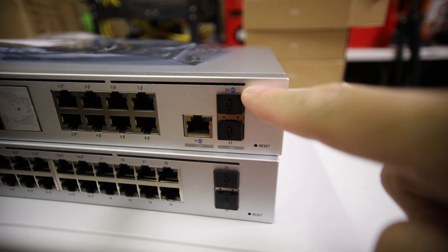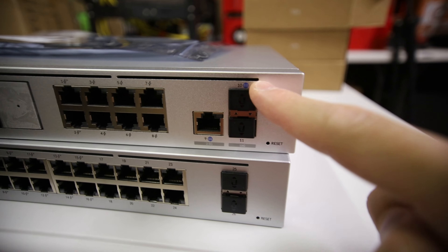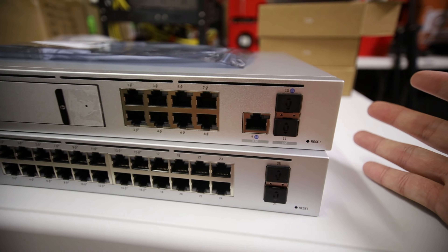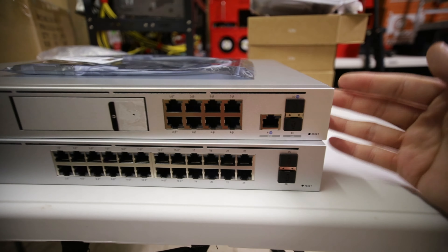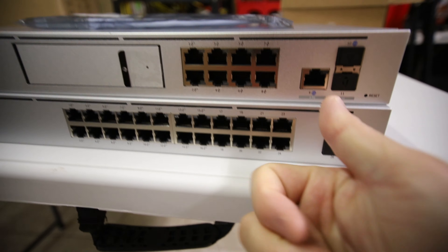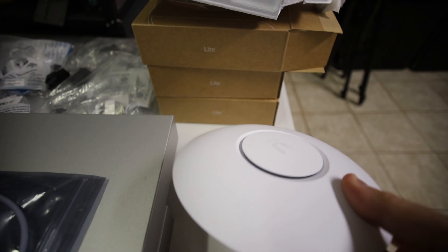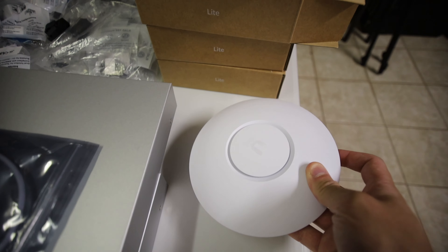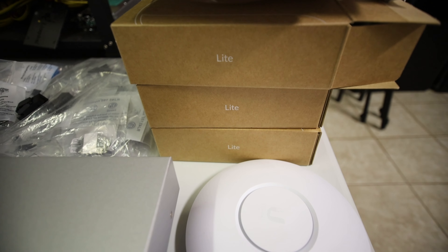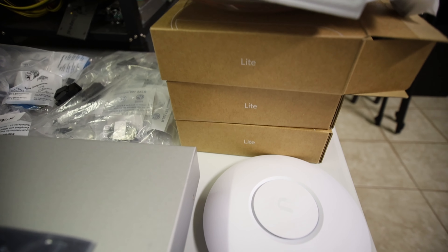I'm curious whether the second 10-gig WAN port can be used to aggregate to LAN — I googled it and think there's no support for that yet, but I'll test it later. This Dream Machine Pro Special Edition is my new home router. I'll hook up Ubiquiti cameras, door access, and three new Wi-Fi 6 Lite access points. I was going to get the Wi-Fi 6 Pros but they were out of stock, so I picked these up for about $100 each. I'm not a heavy Wi-Fi user and three should cover my whole house including the basement and mining location.